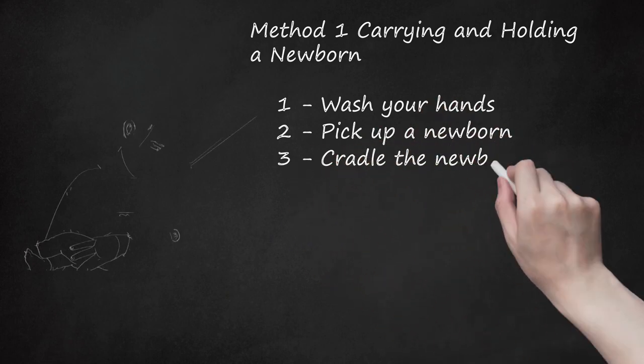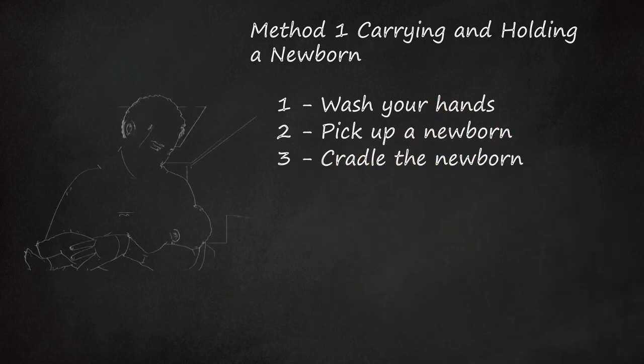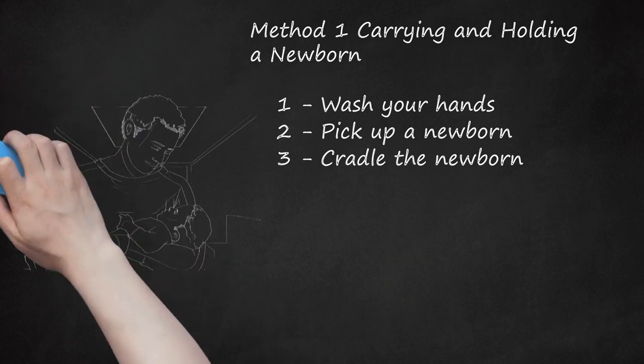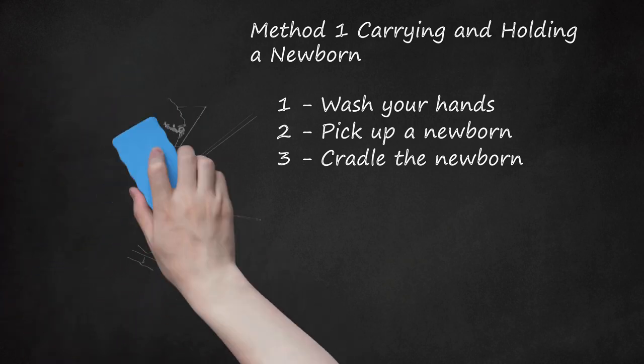Cradle the Newborn. Cradling is an intimate way to hold a newborn that allows you to interact with the baby. Rest the baby's head on your chest and slide your hand from the bottom to support the neck. Move the baby's head to the crook of your arm to support the neck. Once the baby is securely in the crook of your arm, place your other hand under the baby's bottom. It may be better to sit and hold the baby instead of standing until you are more comfortable.